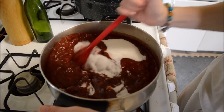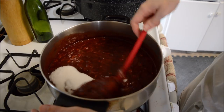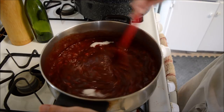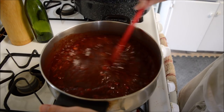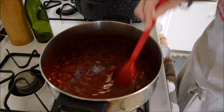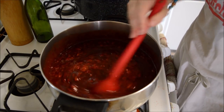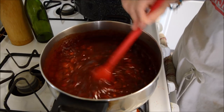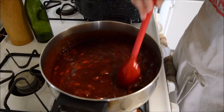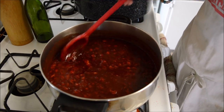Look at that thick, thick — doesn't that just look so good? Okay, you've got to get that sugar all mixed in and then you've got to bring it to a rolling boil.